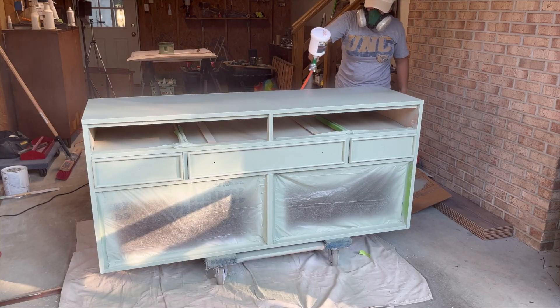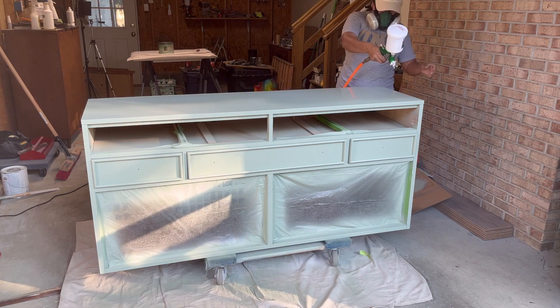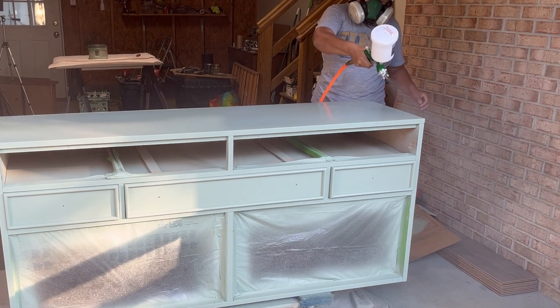Even though this paint does not require a top coat, I decided to give it three coats of water-based poly for durability because I might make it our coffee station in our kitchen slash dining room area.